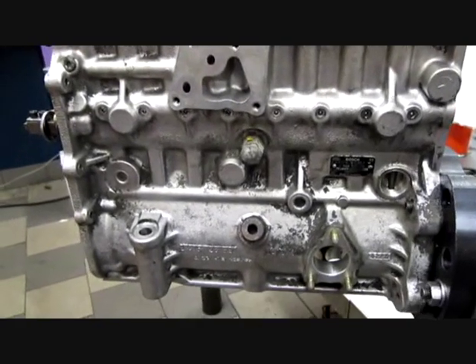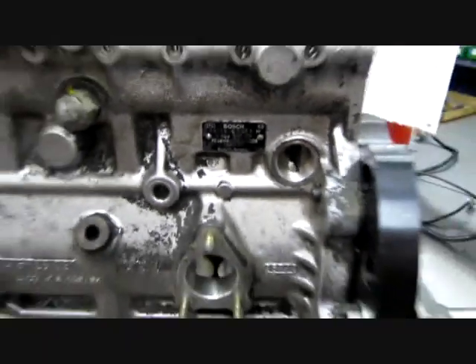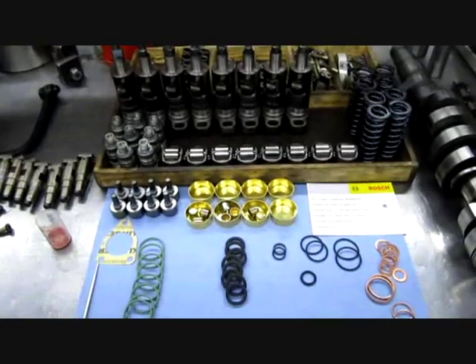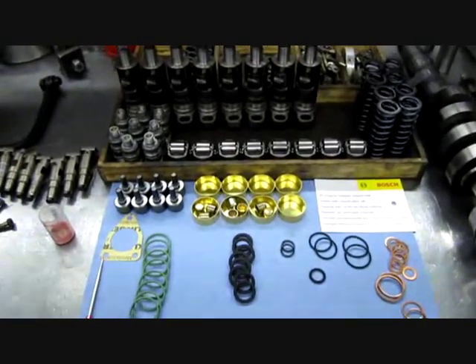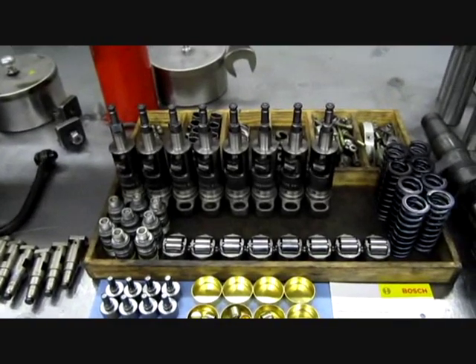Bosch H series. Now we're going to put the pump together. We have some new pieces here — new delivery valves and new gaskets — and we use the old pump elements.